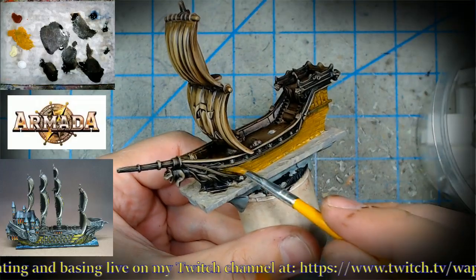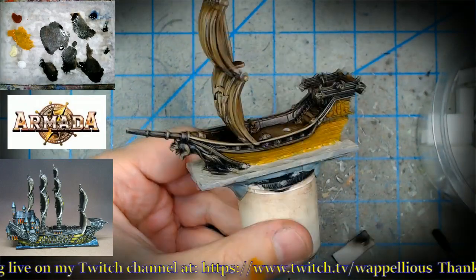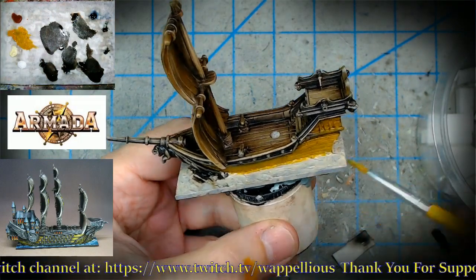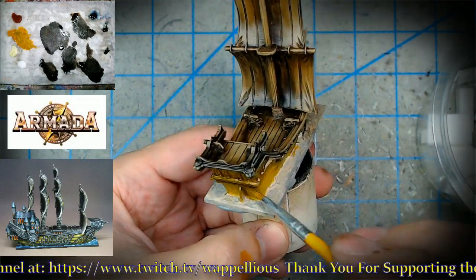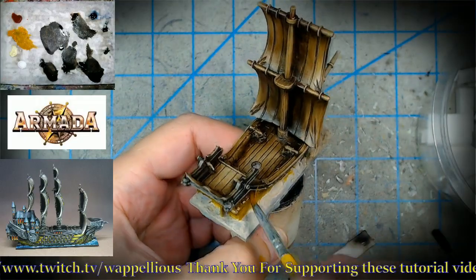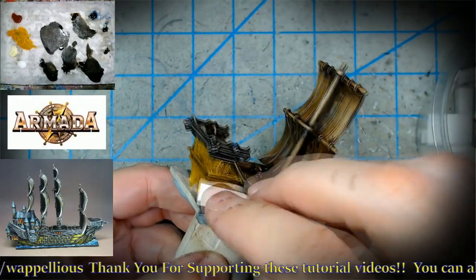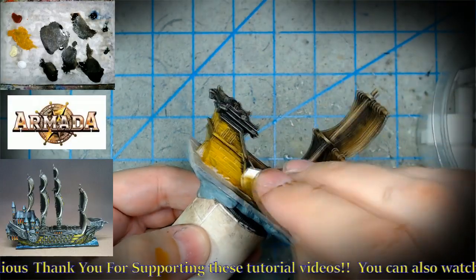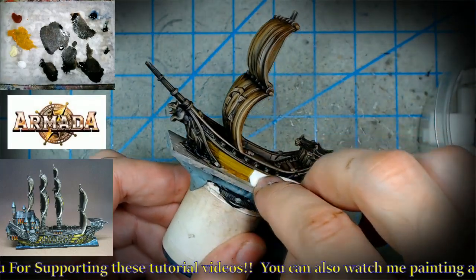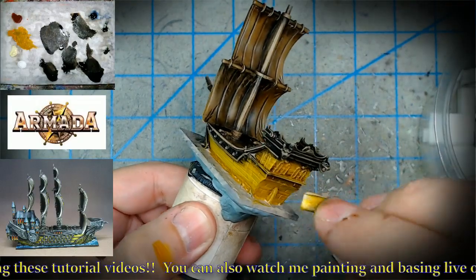You can see the scumbling motion with the brush. Since this is a brush that costs pennies, I don't mind pushing it onto the miniature like that — unlike a $17 sable brush. Almost ready to wipe some away, and we've got smaller sponges for tight areas. Just one pass — that's all it takes. It's such a staining color, it's really incredible.